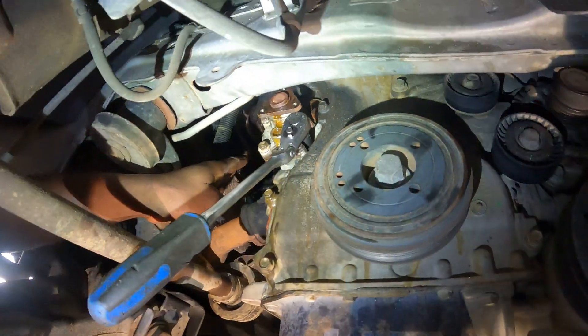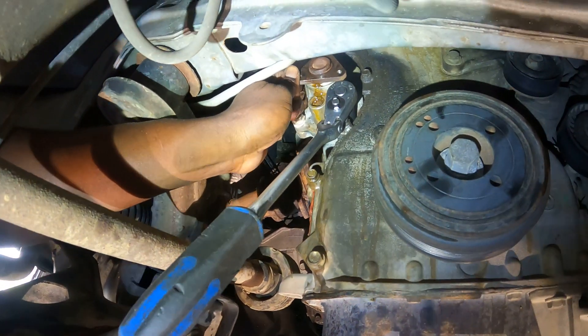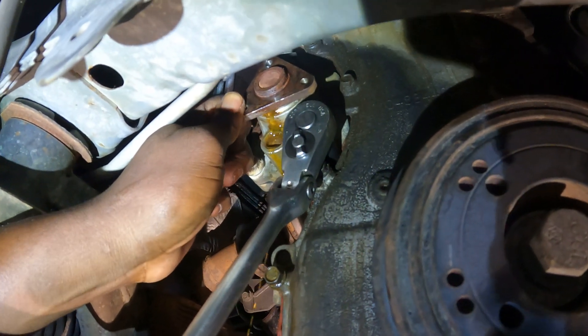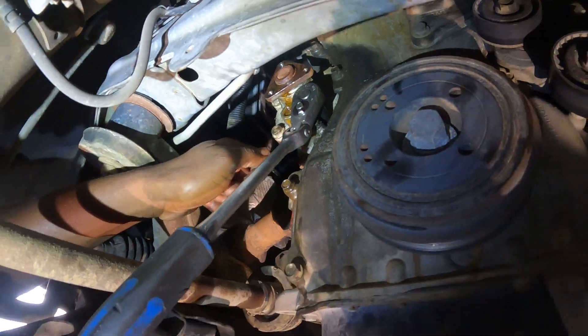This vehicle came in without the serpentine belt on. You can tell that this pulley — the shaft here — the pulley was on before I removed it. It would have definitely caused the belt to fall off, so it probably fell off on the road somewhere.